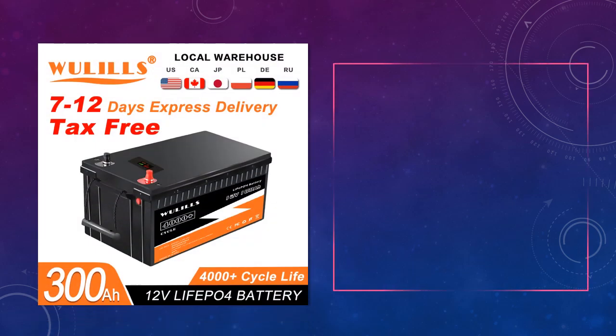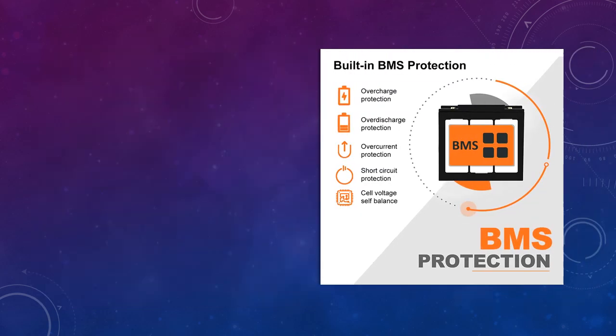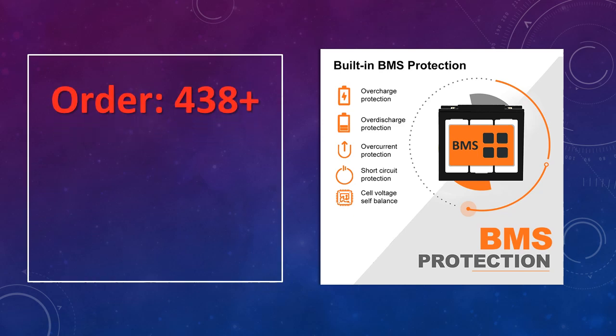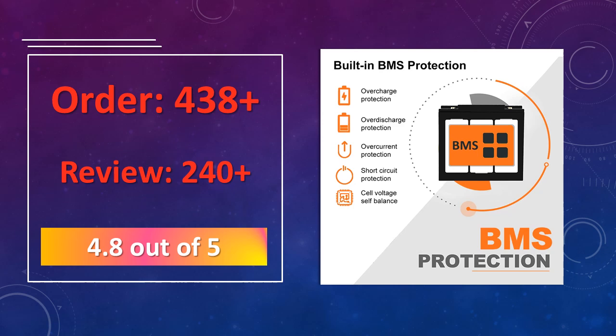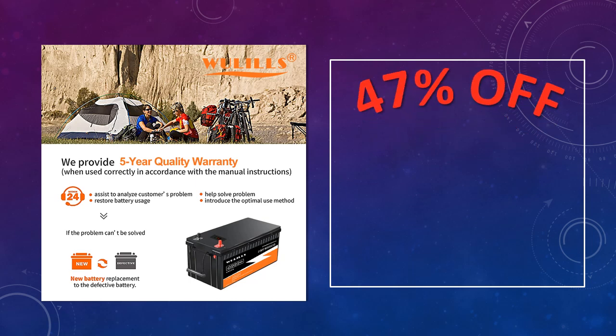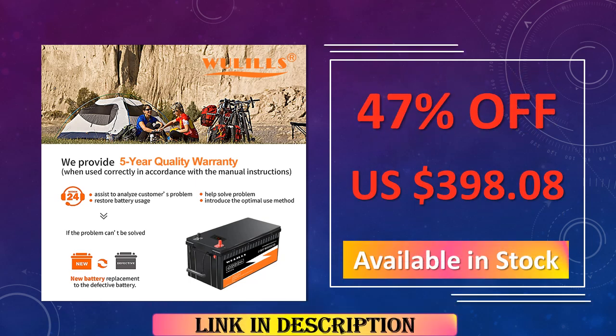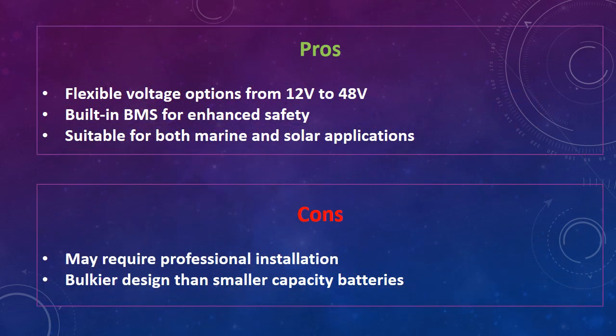At number 3: the New 12V/24V/48V 100A/200A/280A/300A LEAFAPA 4 battery pack, a high-capacity battery pack with multiple voltage options. This LEAFAPA 4 model is perfect for solar systems and marine applications. Equipped with a BMS, it safeguards against overcharging and overheating. The advantages are flexible voltage options from 12V to 48V, built-in BMS for enhanced safety, and suitability for both marine and solar applications. The disadvantages are it may require professional installation and has a bulkier design than smaller capacity batteries.